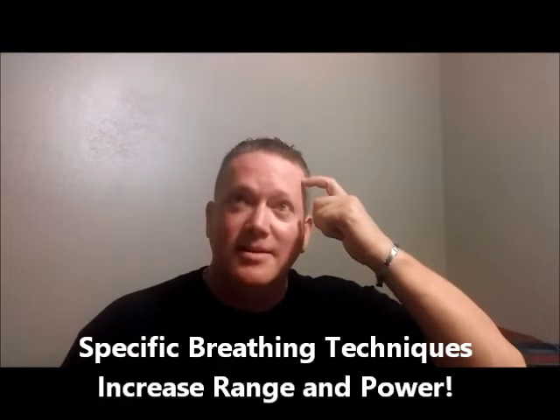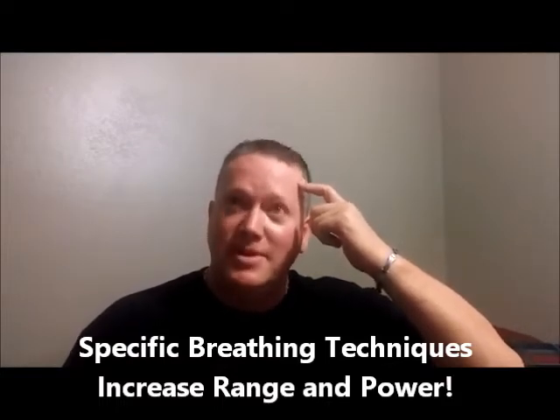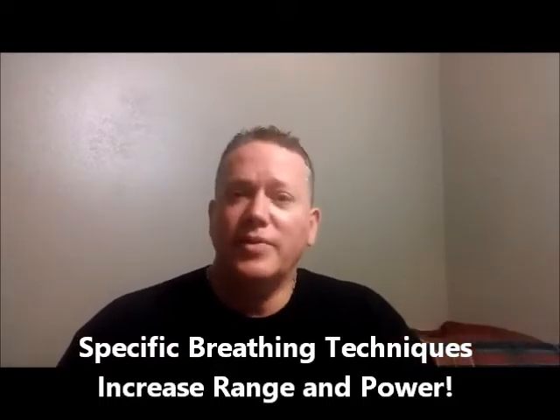You have to love that technique — the light bulb has to click on and you have to think, 'Wait a minute, I think Kurt has something here with this course, I'm going to get it.' That's what I want you to think, and if you do, I want you to get the course.